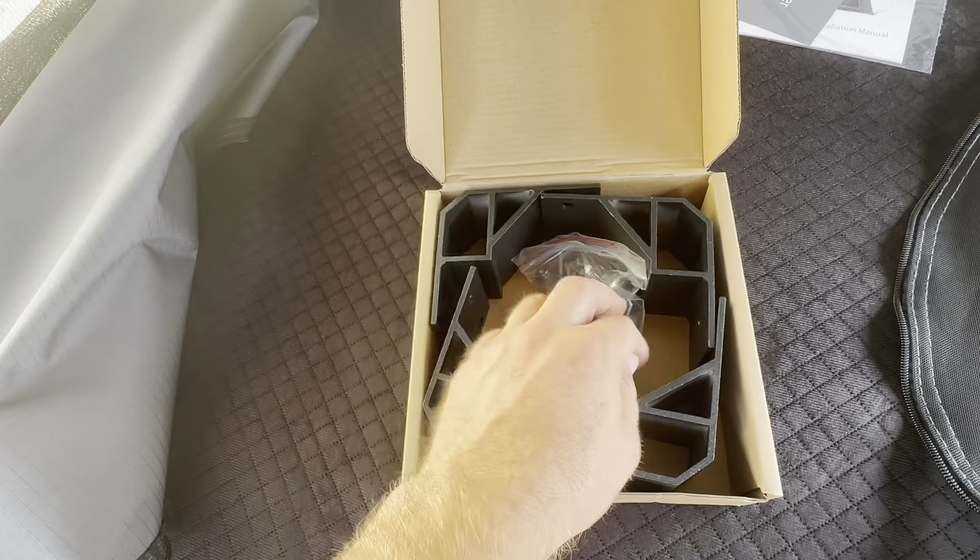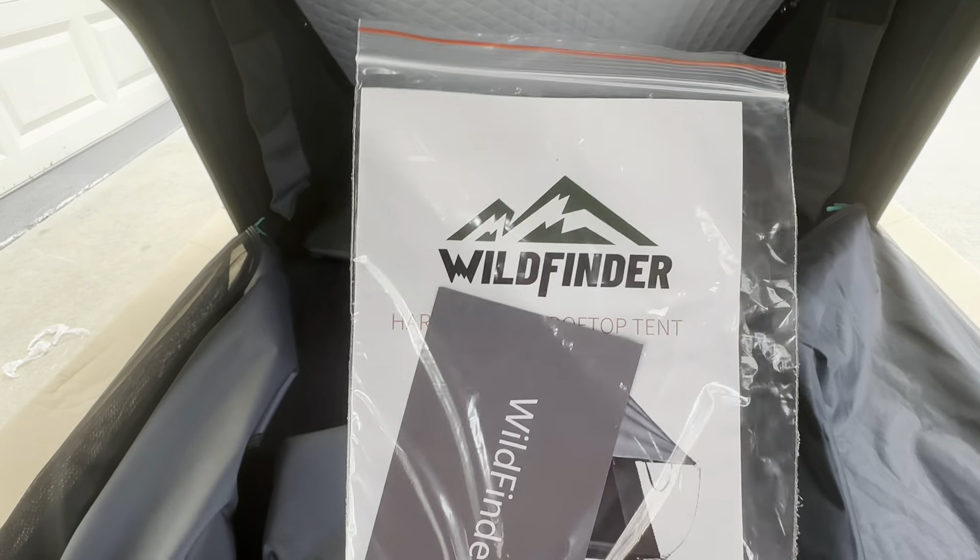This bag right here is going to be the mounting kit for the tent itself. These are going to slide through channels on the bottom of the tent and go through these brackets right here, which pull it tight against your roof rack or roof rails — whether that's on top of a camper, a trailer, a truck bed, SUV, anything. They're pretty universal. I haven't had to ever get different sizes — these pretty much fit every bed rack or vehicle I've ever had. It does come in a nice little bag. This right here indicates the tent manufacturer, and that is Wild Finder. They have a little installation manual.